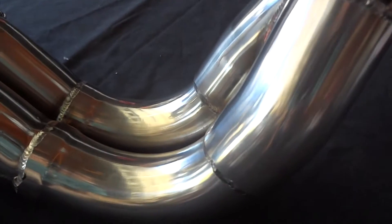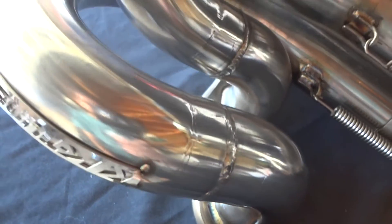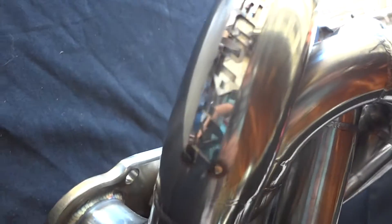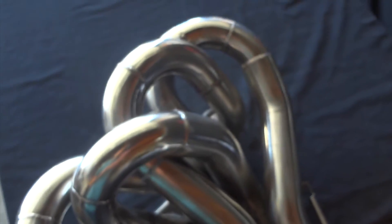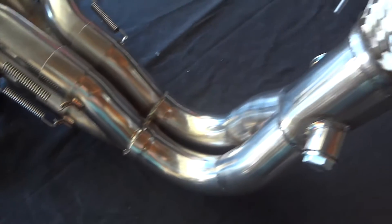K-Tune did use 304 stainless steel on this header. Pretty much on most of their headers, except for the 409 series — those tend to be 304 stainless. You get the cool badge right there, which means you're getting a real K-Tune. Straight off the bat, this header looks pretty cool — how they can fit this in the back of the K-series, because as you guys know, it's a very tight fit back there.